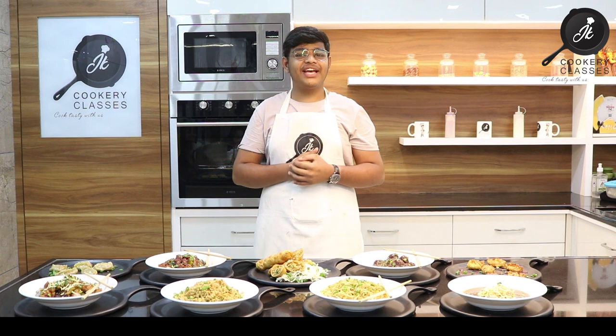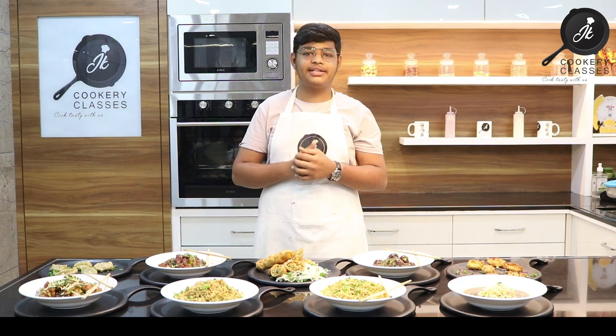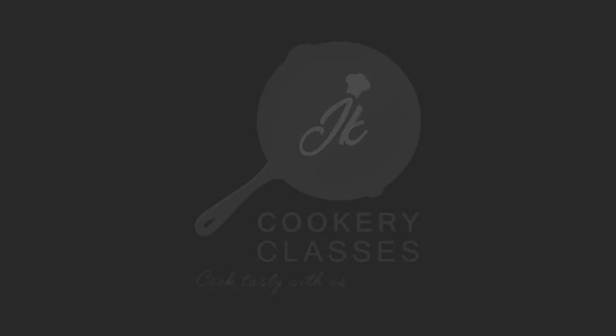Thank you. Do like, share, and subscribe to our channel. We welcome your opinions and suggestions. Do not forget to comment below and subscribe.